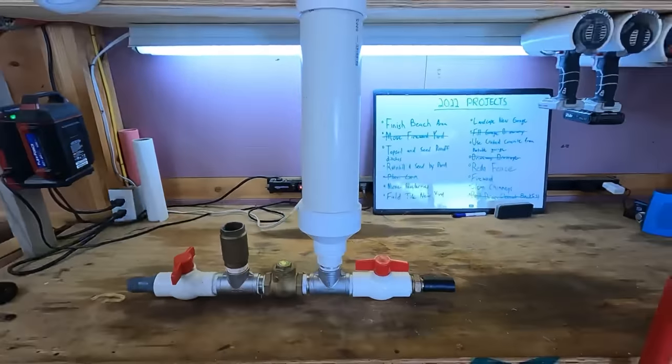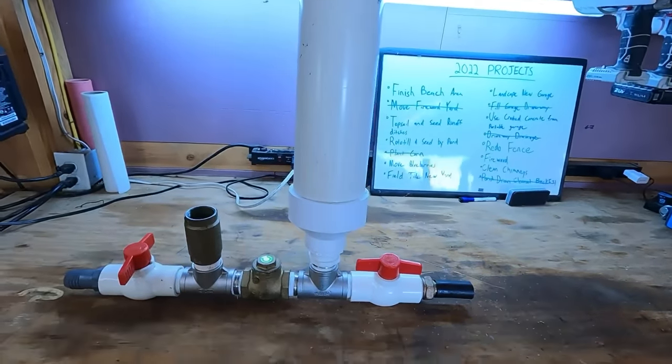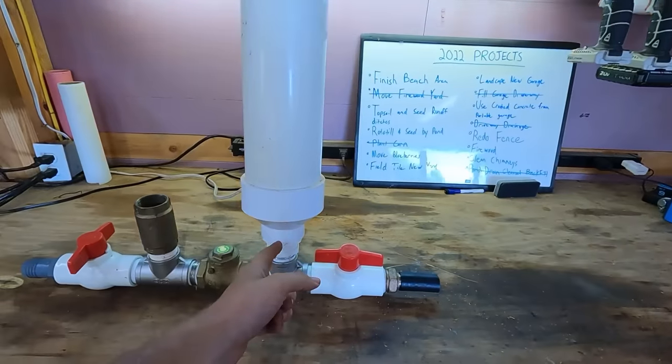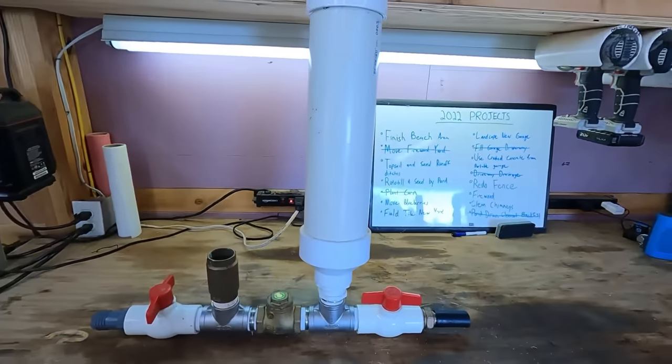Since waterlogged pressure tanks are something we're going to have to deal with once or twice a year, I need some way to drain this. I want to put some kind of valve on here so that I can drain it. All I've got to do is go down there, flip a switch, drain it, and then close it back off again and be ready to run.